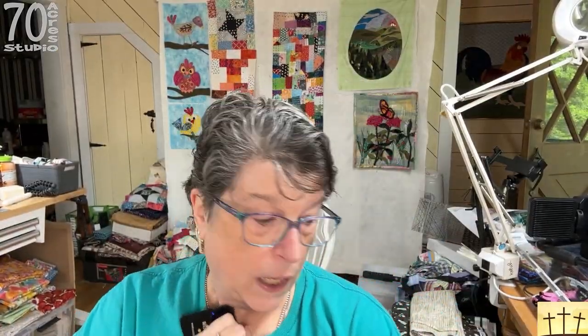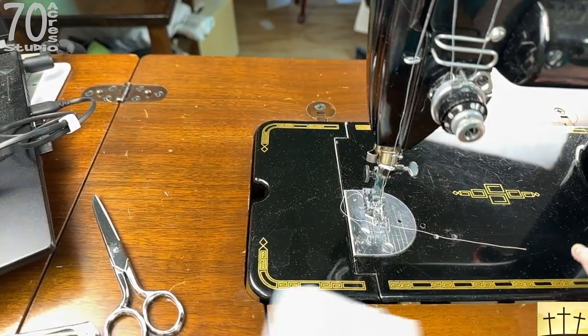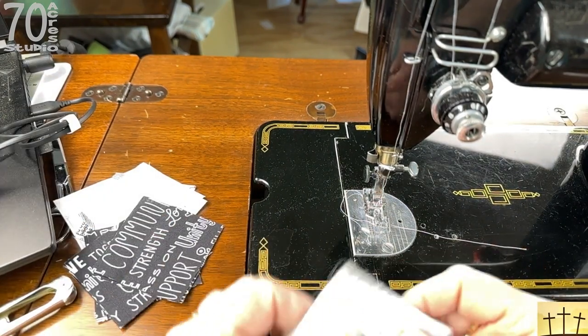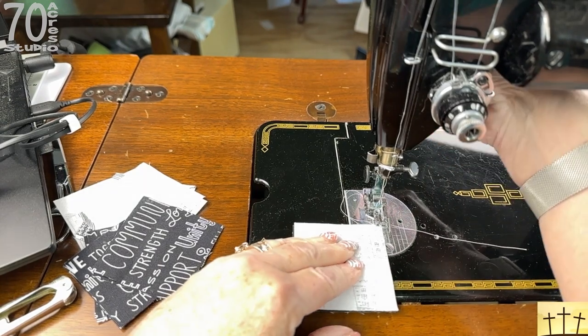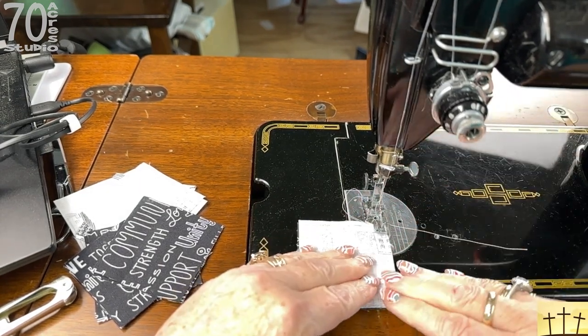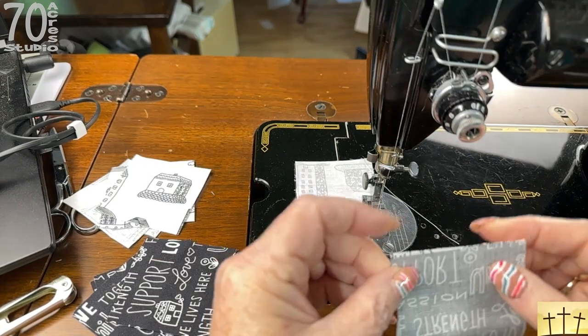We have eight white and eight black squares here and we're going to sew them together in pairs, then sew the pairs together. I'm doing this through the camera lens so it's a bit difficult to see what's going on.